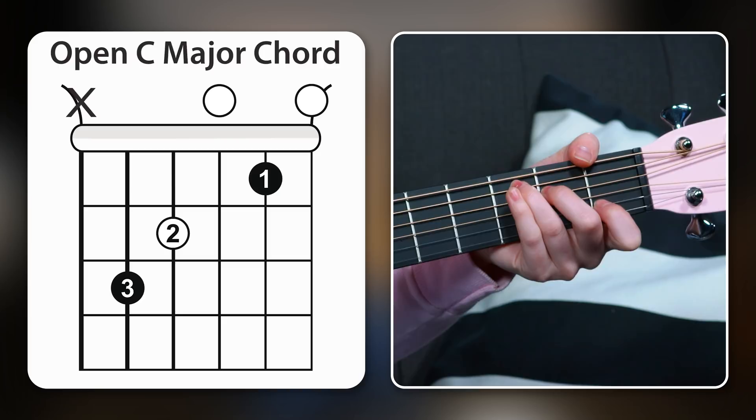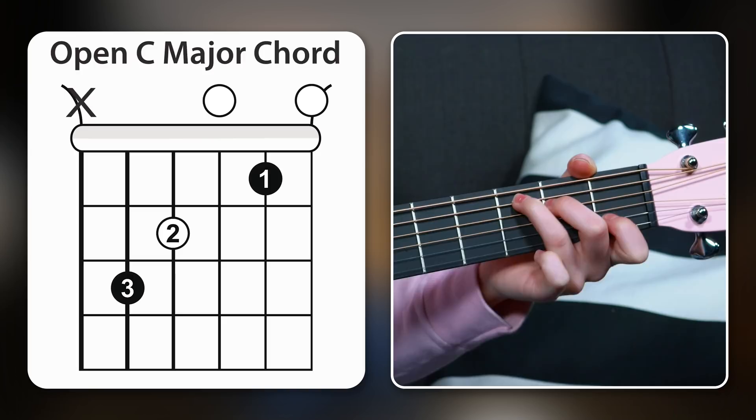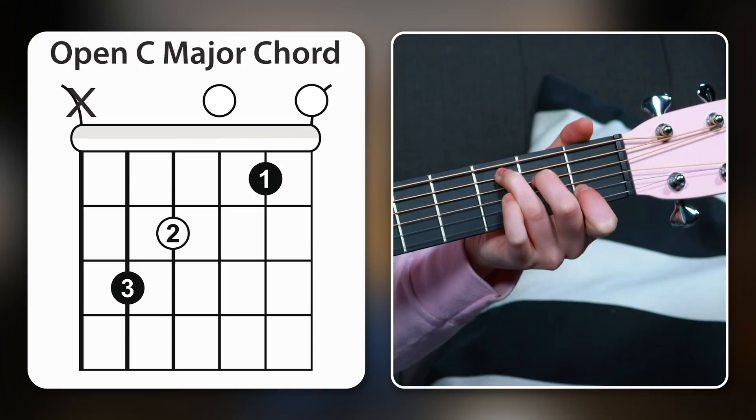It's C major time — the fifth chord — because you're going to run into this chord very frequently. I put my third finger on the third fret of the A string, middle finger on the second fret of the D string, and my first finger on the first fret of the B string. Avoid the low E string and play from the A string down — there's our C major chord.